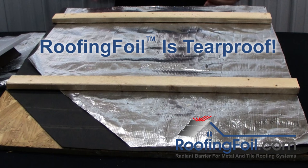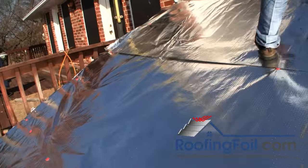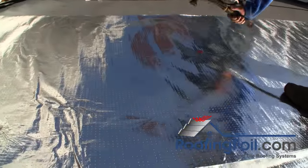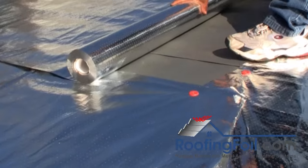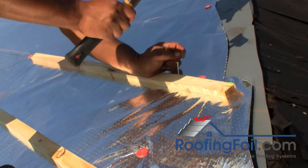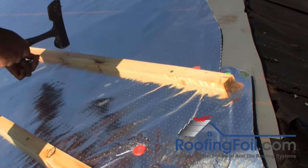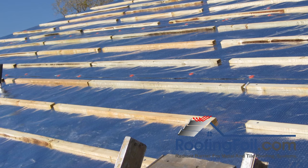If you're installing the battens the same day then staples will work fine. If you're going to come back at a later date, I'd recommend cap nails to provide maximum protection against the wind. Overlap the seams about two or three inches and there's no need to tape the seams. Then install your battens just like your normal roofing system and proceed to install the roof on top. This method can be used for new construction or a tear off.